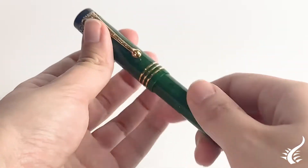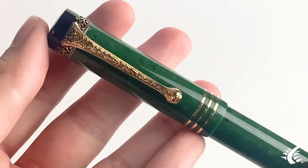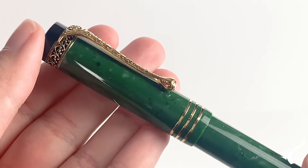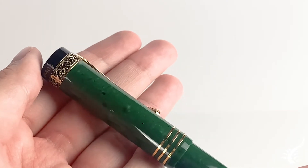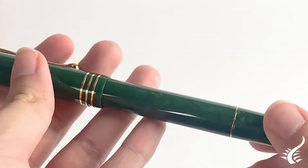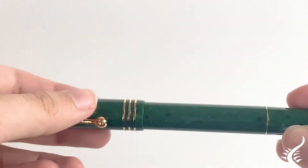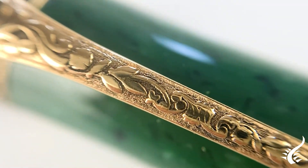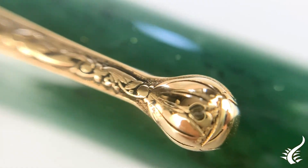Thank you for joining us. With its flat cap design and decorated clip, this piece is a thoughtful tribute to the designs prominent at the time of Aurora's founding in 1919. The Internationale Fountain Pen proves that the Italian brand,